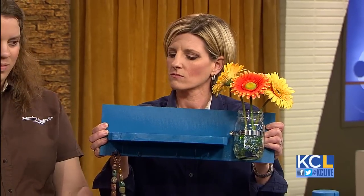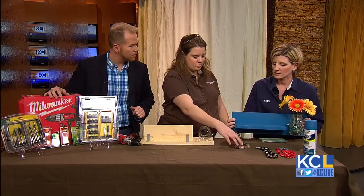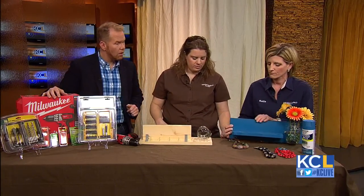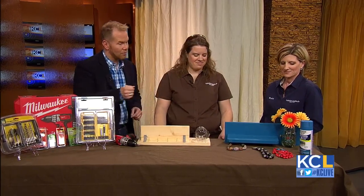Can you buy everything that you see here at Southerlands, and how much is it all going to cost? You can purchase everything at Southerlands and it's under $40. All this for under $40 — and look, that is very festive, hanging up with the little necklaces.